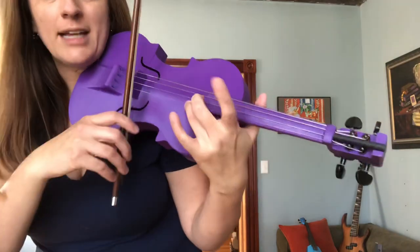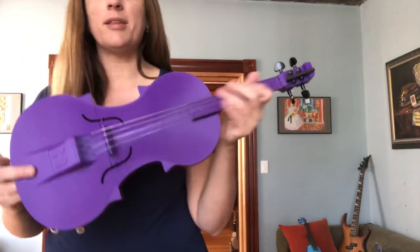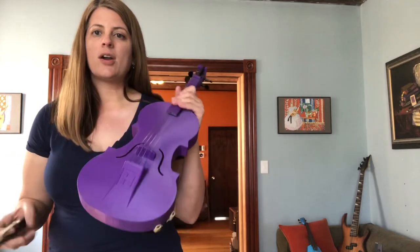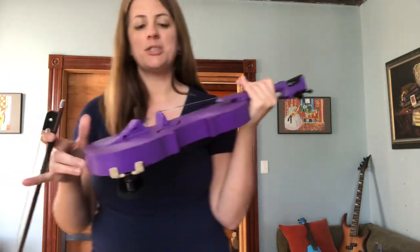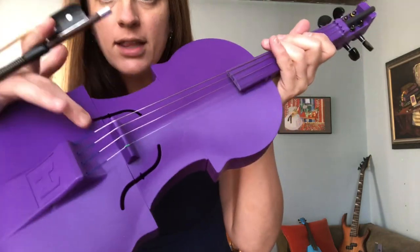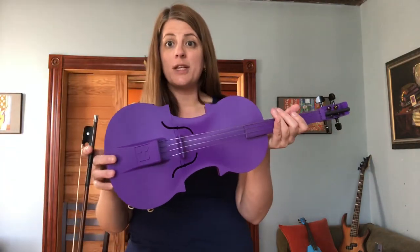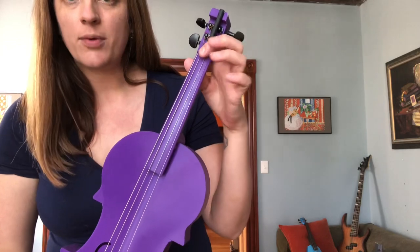As you can see at the end there, I did end up past the fingerboard — one of the problems with this one is it's just a little short. The other issue is our 3D printer wasn't big enough to print it all in one piece. The company gives you an option to print it in three different pieces, and you can see the lines. So the body of this violin is printed in three different pieces.